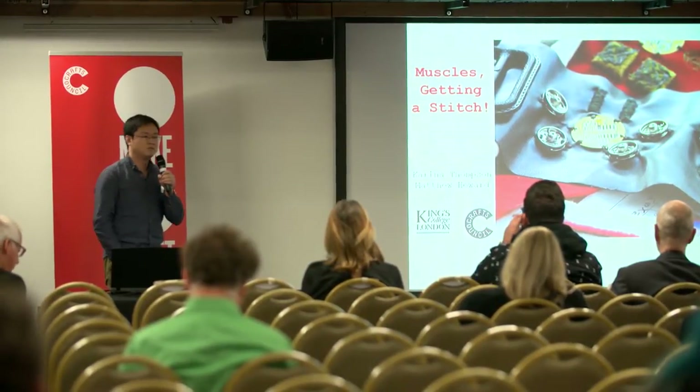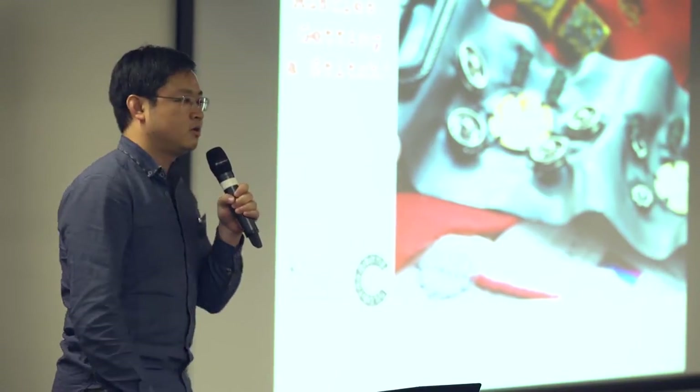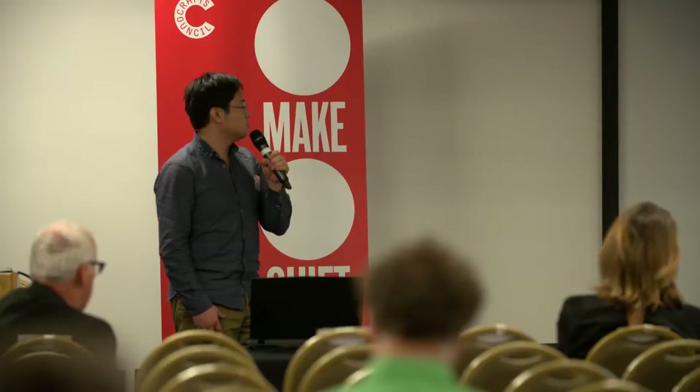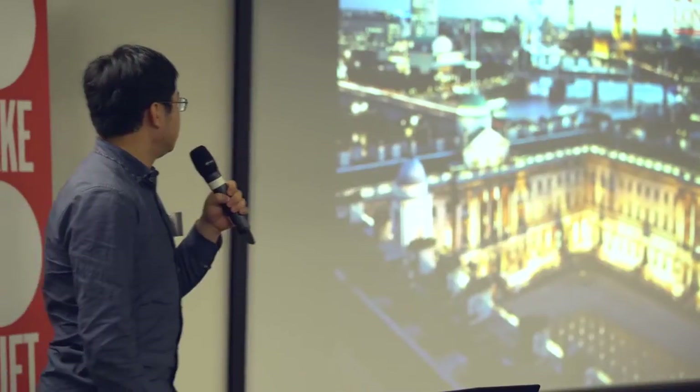Unfortunately, Dr. Howard couldn't manage to come here due to some medical issues, so I'm his first-year PhD student, here to present our work in his place. We are from the Centre for Robotics Research within the Informatics Department. This is where we're based in Central London — perhaps the best view we can get — but our lab is actually located in the basement of the building.